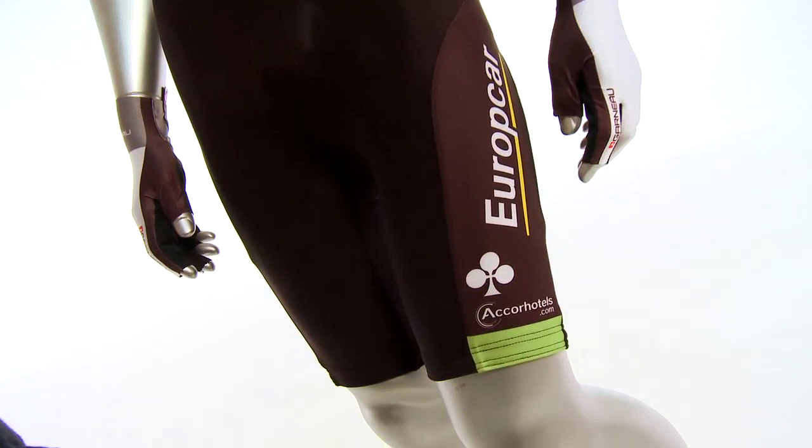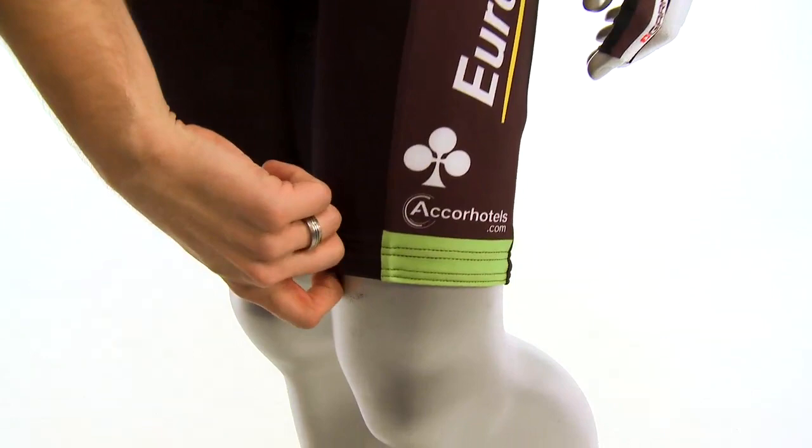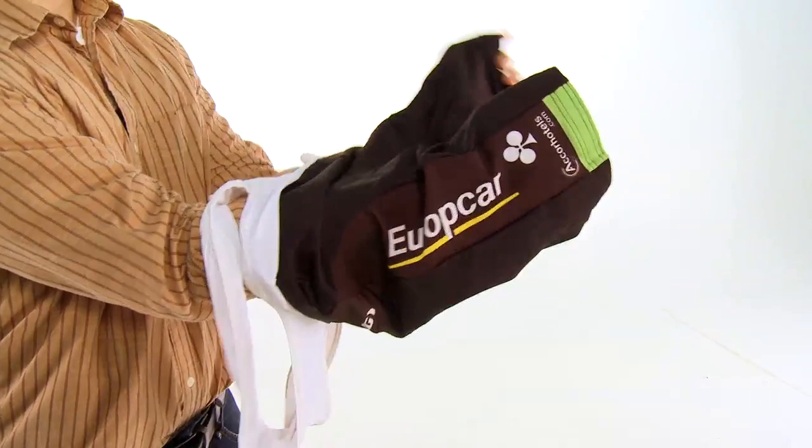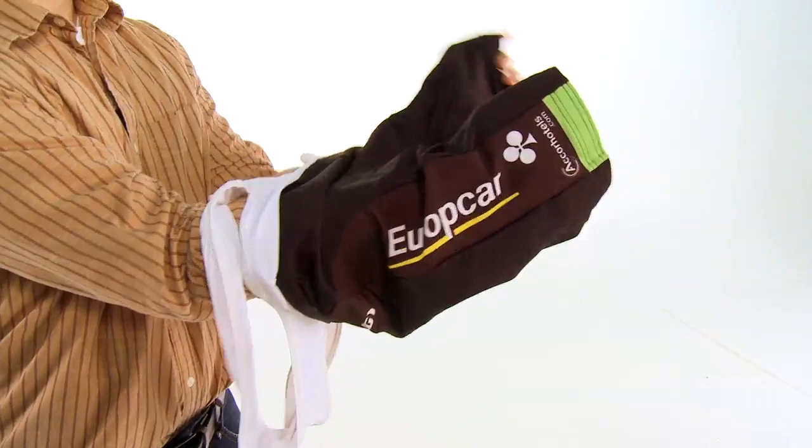The fabric is a UPF 50 fabric, so it gives you a little bit more sun protection than most other fabrics. The legs use an elastic leg gripper to keep the shorts in place, and the chamois uses a seamless stitch and a four-way stretch as well as an anti-microbial treatment, so it keeps everything fresh and in place.